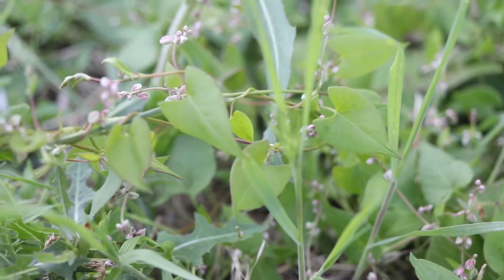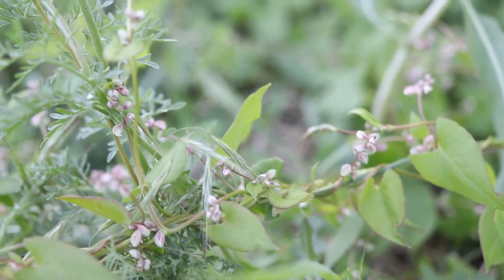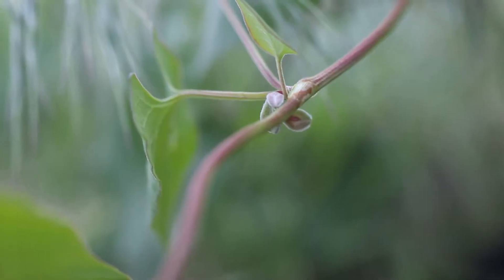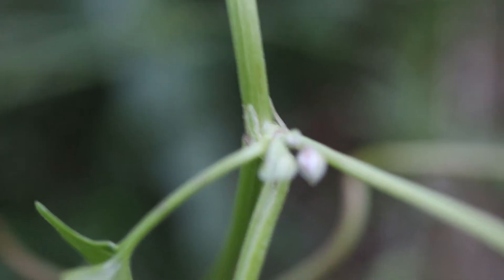It has a crawling or climbing growth habit, with several long, thin stems that trail along the ground and wrap themselves around various objects. The stems are rough and hairless, and have papery sheaths at the base of each leaf petiole.